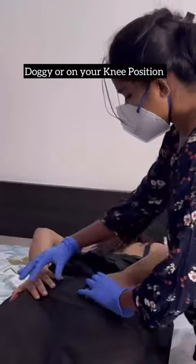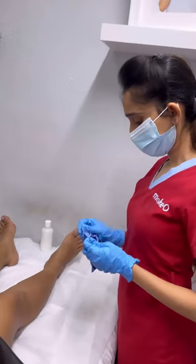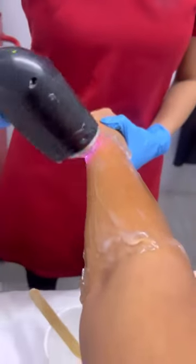Basically, come to the knee position — it's called the doggy position. Take a fresh razor and shave the entire region. Then apply a nice cooling gel.